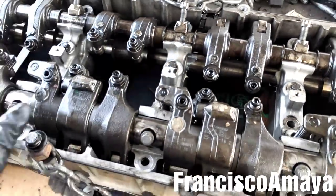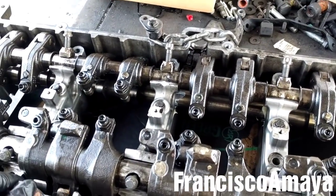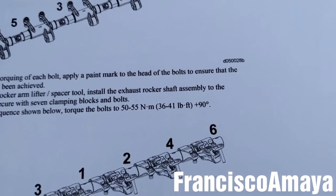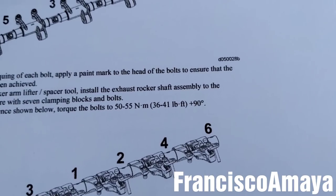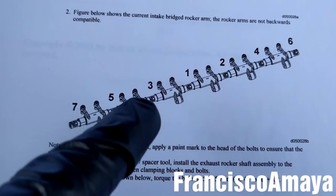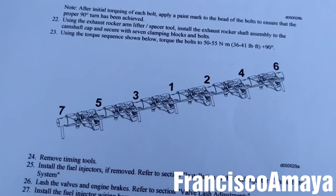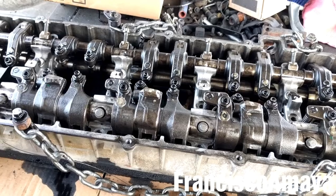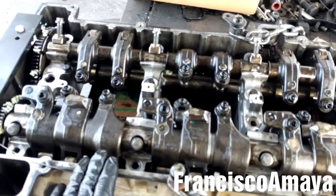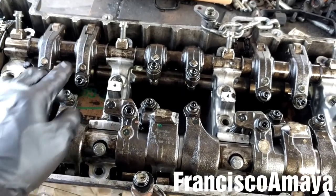Now I'm going to tighten all of them and then torque them to specifications. The specifications are 36 to 41 foot-pounds plus 90 degrees, which is a lot of torque. Follow the sequence for how to tighten them — for the exhaust, here is the sequence too. If you are installing a new cam housing, be careful when you are tightening these bolts, especially when you are turning the 90 degrees.